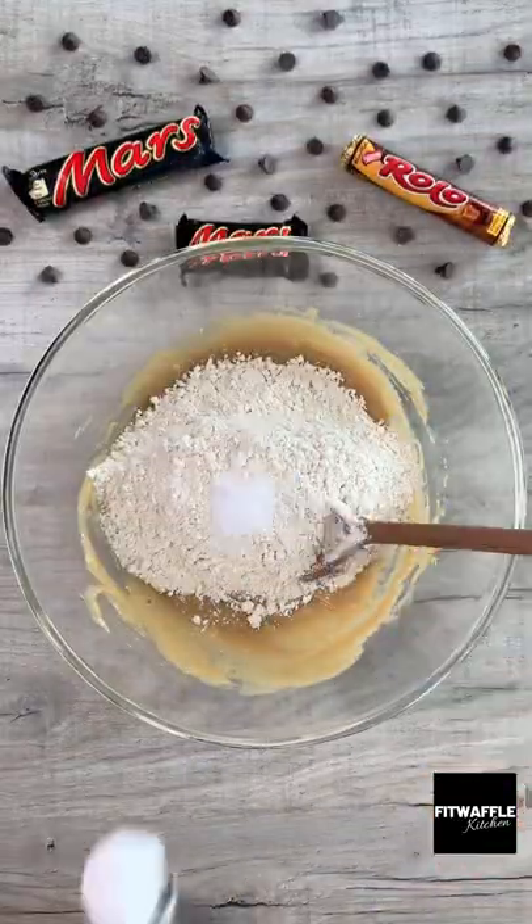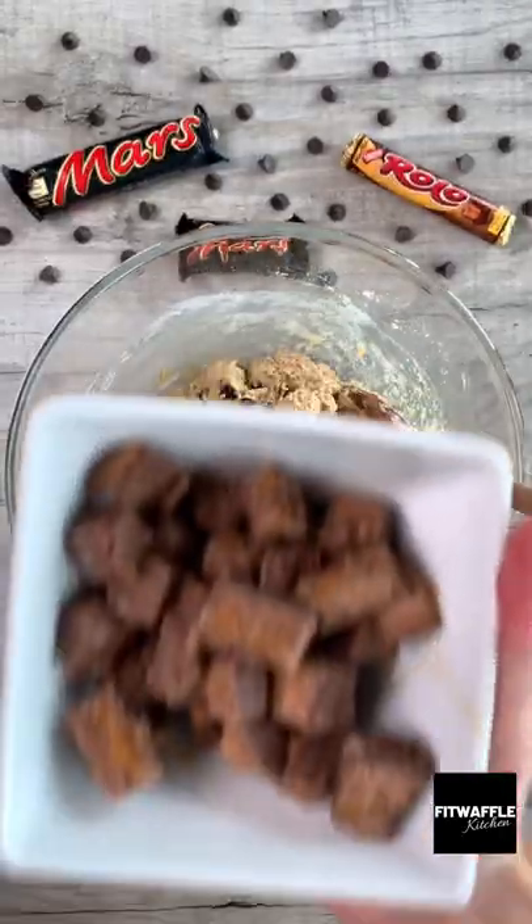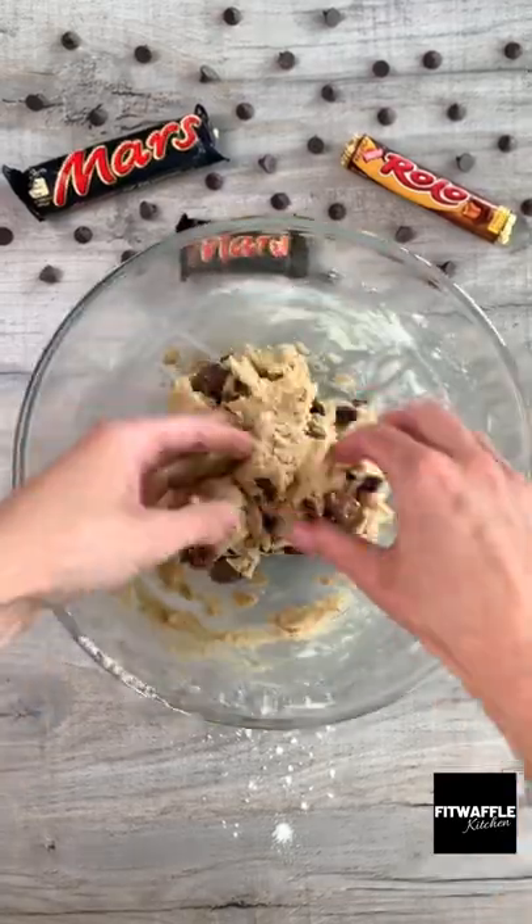Add the plain flour, salt and baking powder and stir these into the mix. Add your chocolate chips, chopped Mars Bar and Rolos and fold these in with your hands.